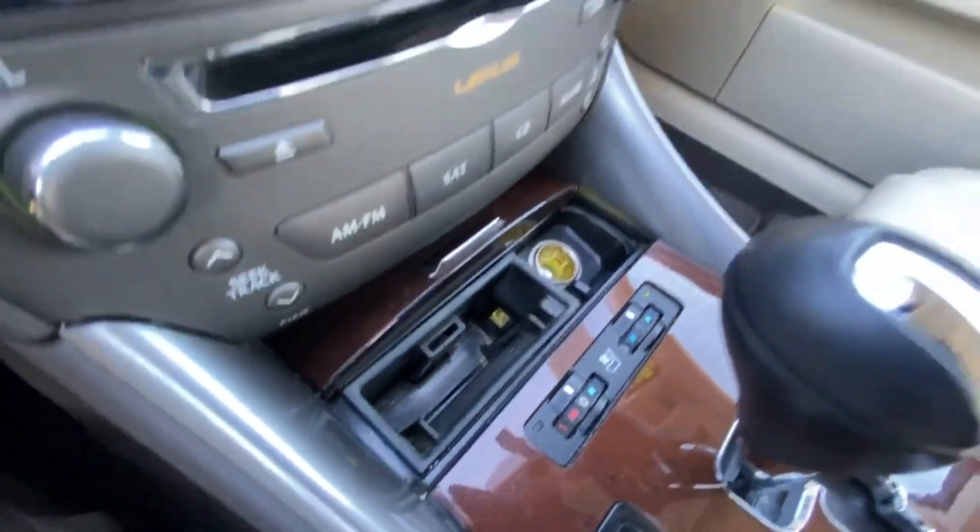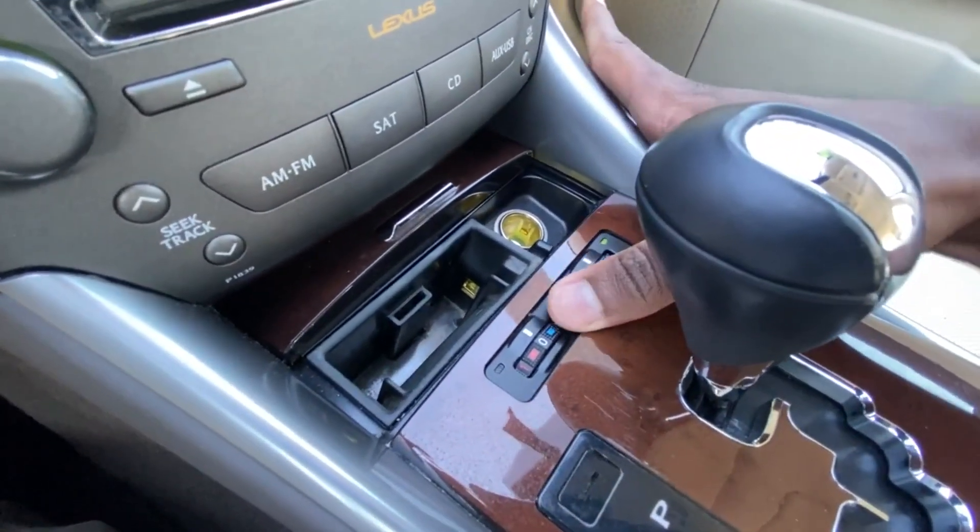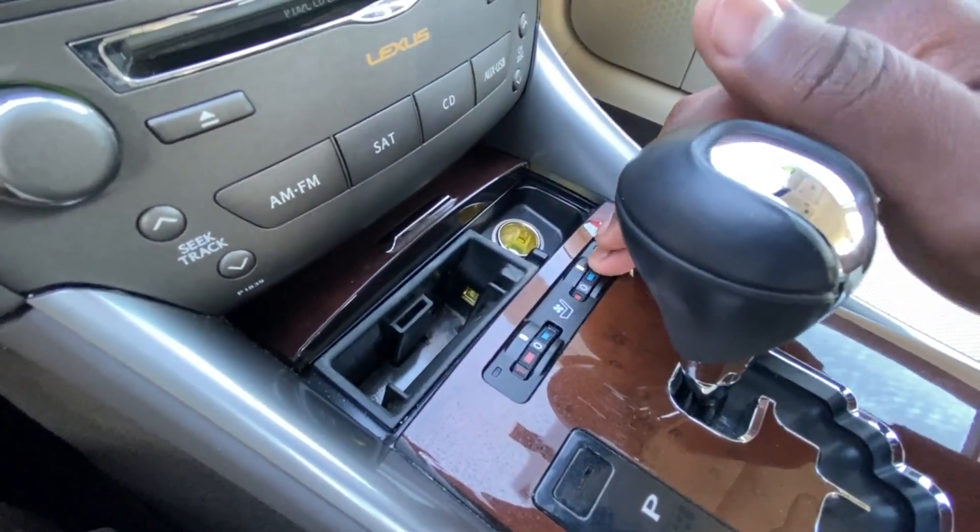If you want, you can also have an aux and a USB input. Down there we have an ashtray and cigarette lighter, then we have three-stage heating and cooled seats for the driver and front passenger.